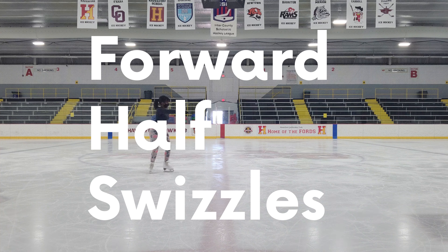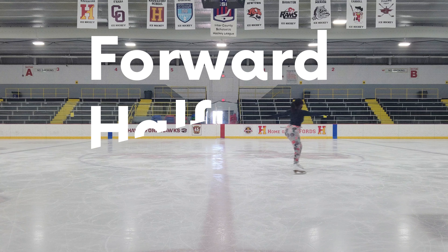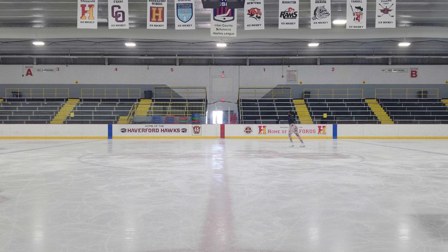Forward half swizzle pumps on the circle. In this move, your arms are hugging the circle so that your chest is facing towards the middle. Your inside leg is tracing the circle and your outside leg is pushing to do a swizzle. Remember to bend your knees.